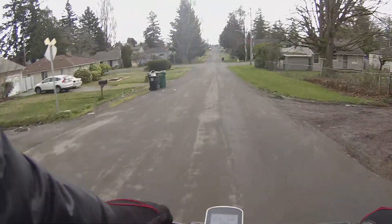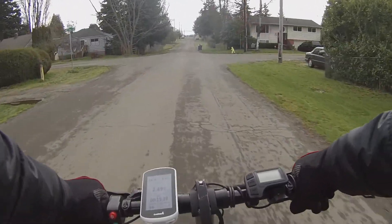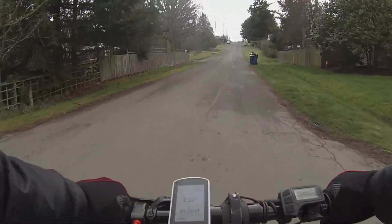Let's go downhill. This is going to be freewheeling, no pedaling. Downhill, let's point it up here. That's reaching 31 kilometers per hour, 18.9 miles per hour, not pedaling. If I choose to pedal, the pedaling is easy — it lets me pedal.